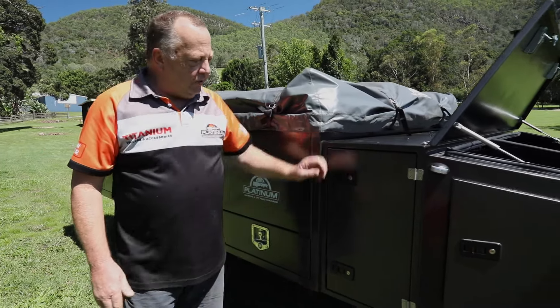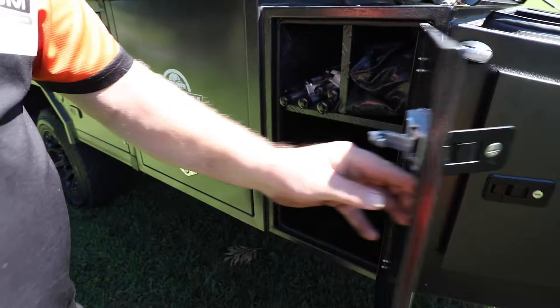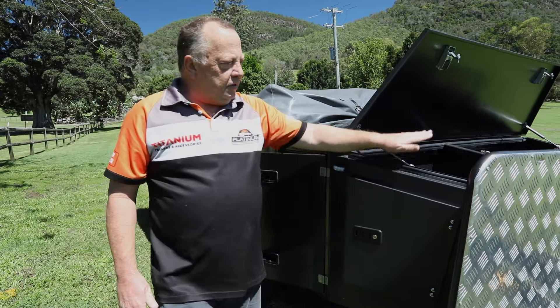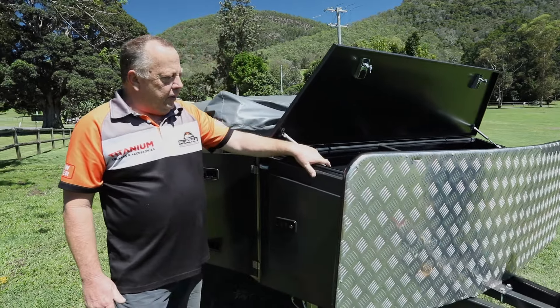And then again, the front toolbox — the other side of the front toolbox. We saw this door here on the other side. As I said, it's approximately just under two metres of depth. And then we're back to our gas bottle, jerry can, toolbox on the front. Again, there's a door on the side there for side access as well.